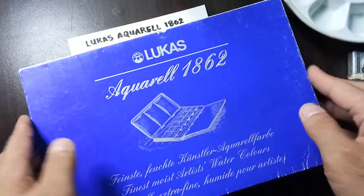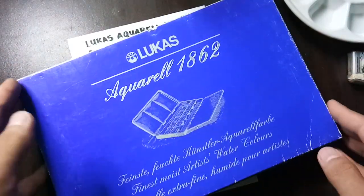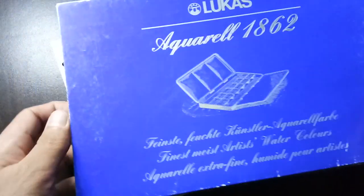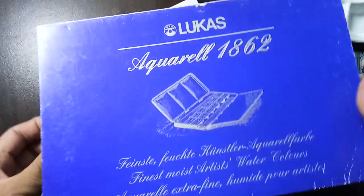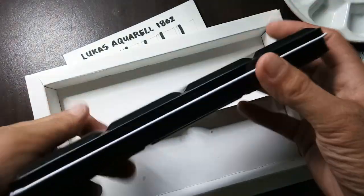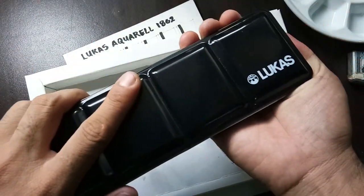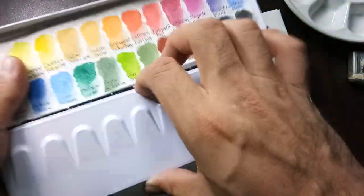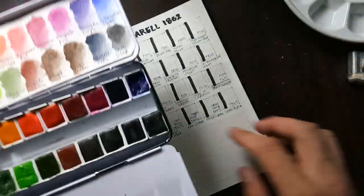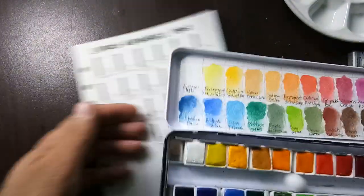This set comes in special packaging I don't usually see in watercolor sets — it has a pop-up with information in German, so I can't understand it. By the way, this is not an unboxing video because I've already opened it and peeled off the covers of the half pans. This set is a 24 half-pan set, and here is the thin case. Here are the half pans and the mothballs for protection from insects.